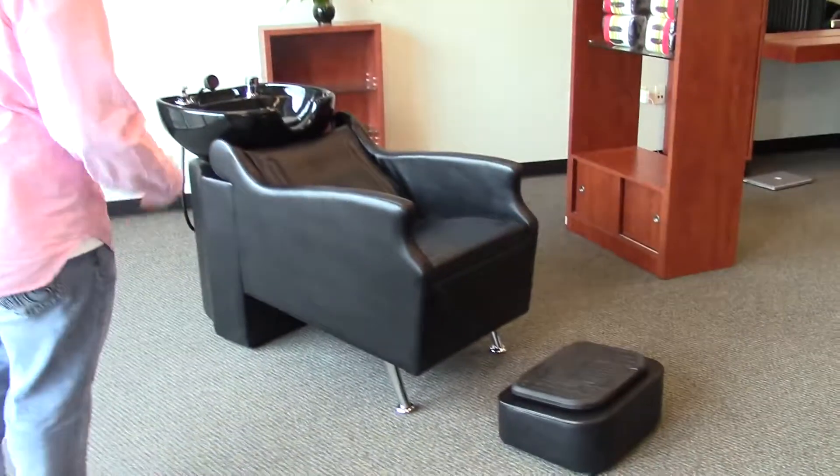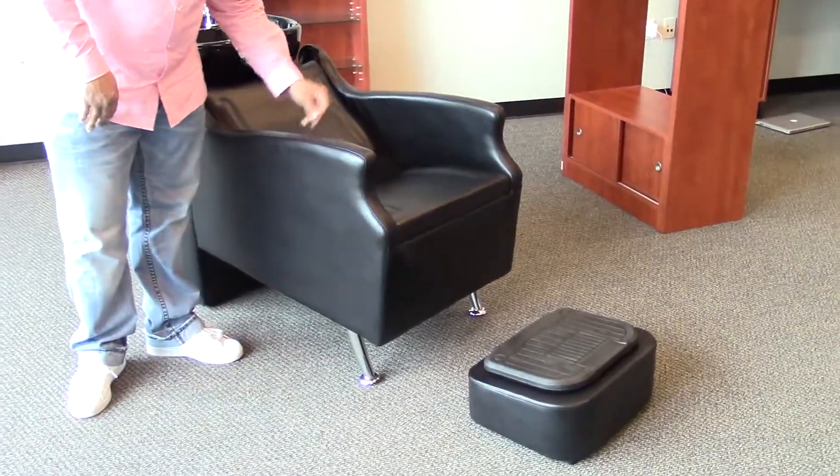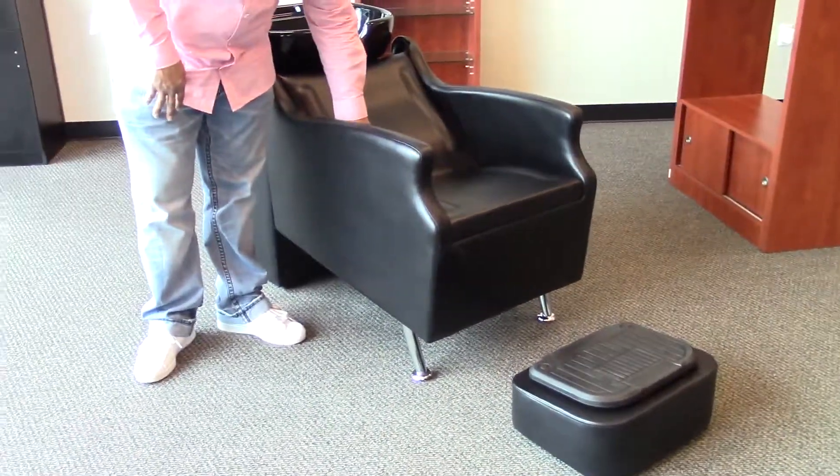Hi, I'm Paul with AGS Beauty and I'd like to show you the Island Shampoo Backwash Unit. This unit comes standard in either red or black with a high grade vinyl covering a high density memory foam.